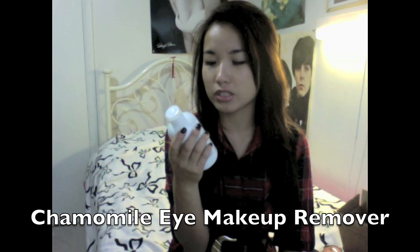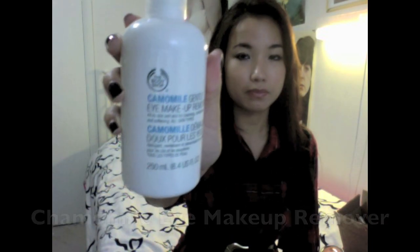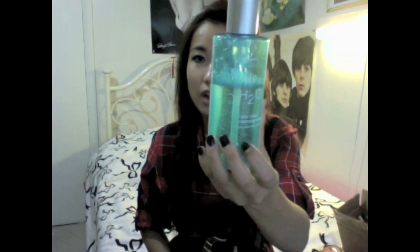Next is the Chamomile Gentle Eye Makeup Remover. What you do is use cotton swabs, dab it on, and wipe your makeup off. I actually use it for my entire face. Right after I use it my face feels really soft. I recently reviewed another remover that's amazing, but this is really good too — I think they're pretty comparable, they both remove all your makeup.